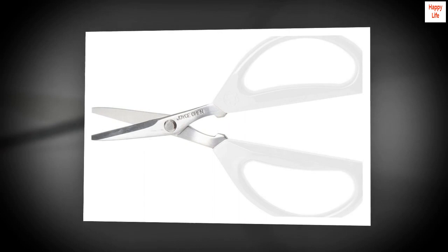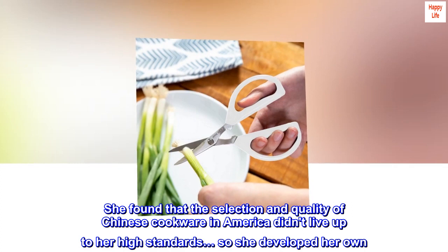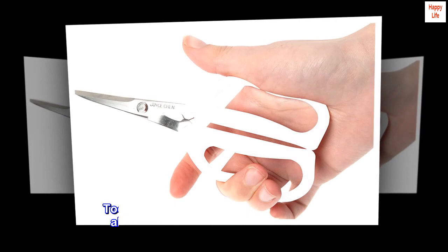Joyce Chen opened her first restaurant in Cambridge, Massachusetts in 1958. She found that the selection and quality of Chinese cookware in America didn't live up to her high standards, so she developed her own. Today, Joyce Chen products source from all over the Pacific Rim to bring the best of Asia to you.